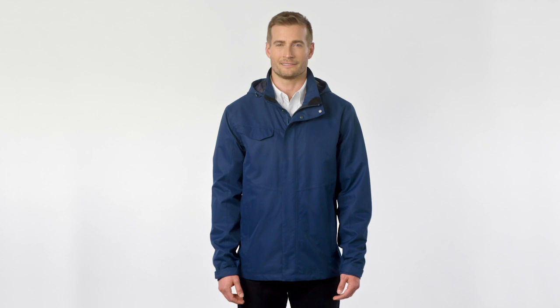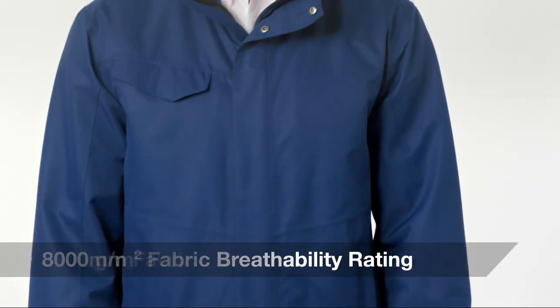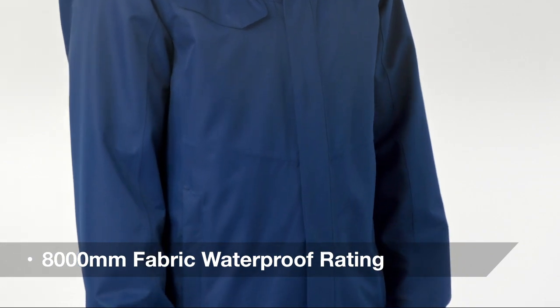Designed for complete adaptability, this sophisticated, breathable, waterproof shell is seam-sealed to battle the elements with a water-shedding, durable, water-repellent finish.